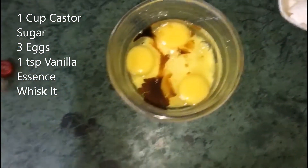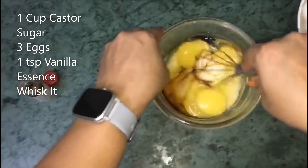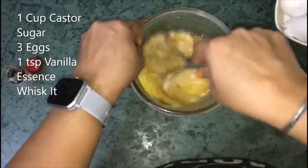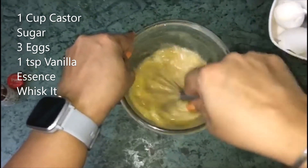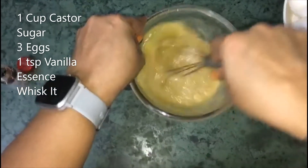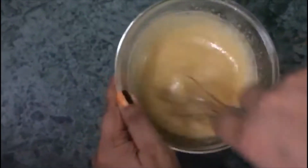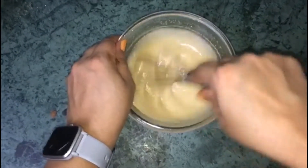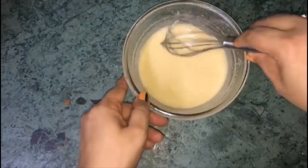Now whisk the egg and sugar mixture until it is soft and light. Look at the consistency of the batter.